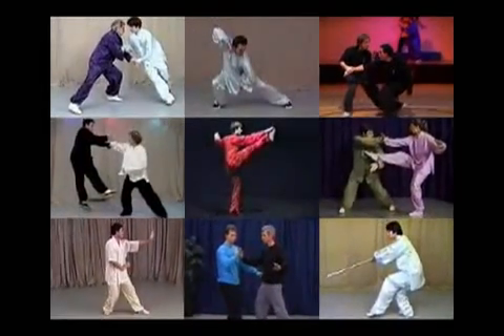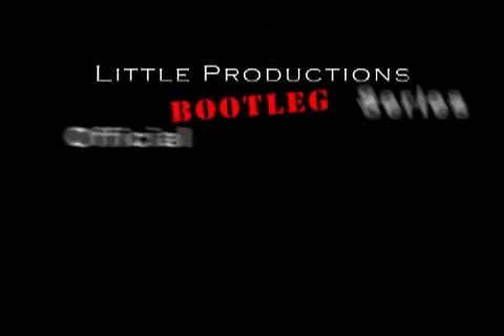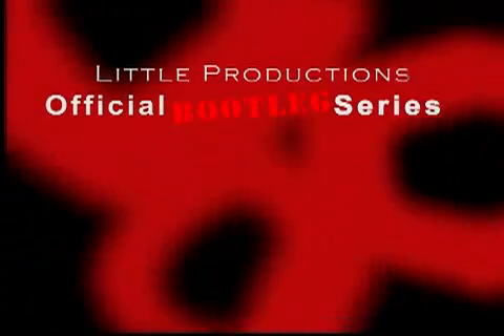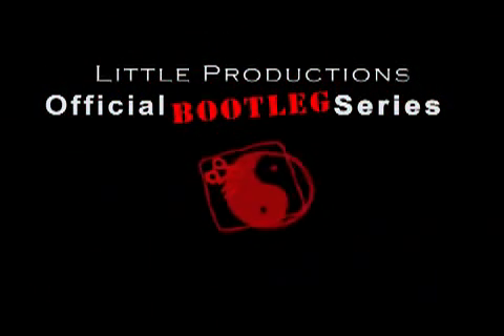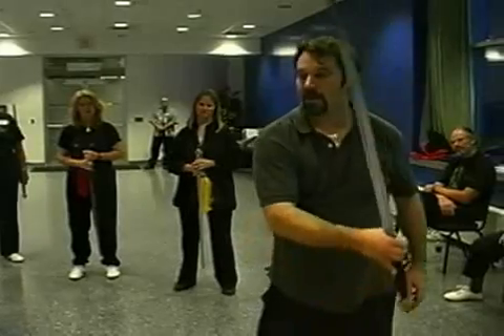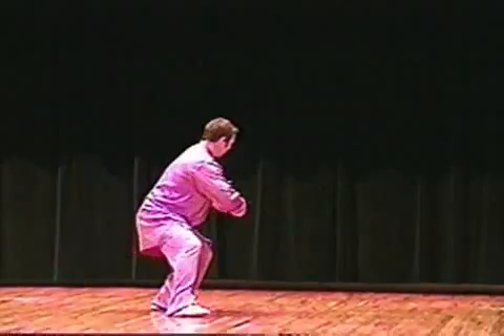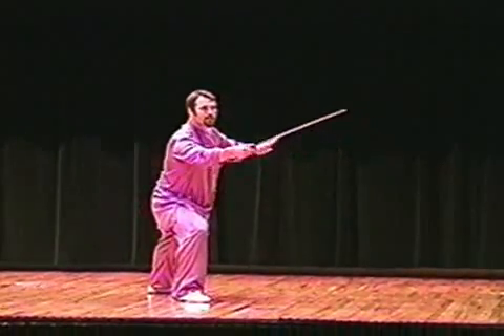Welcome to Sam Massich Little Productions' Internal Arts Instructional Programs. Little Productions' Official Bootleg Series, Volume 2: The Traditional Yang-Style Tai Chi Jian.